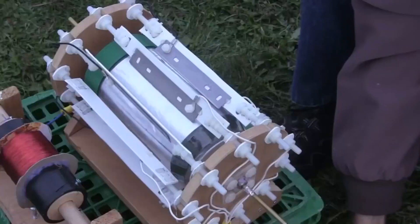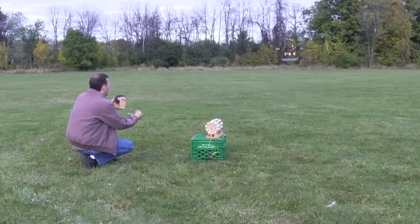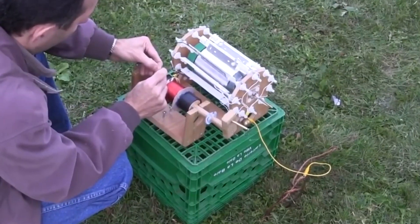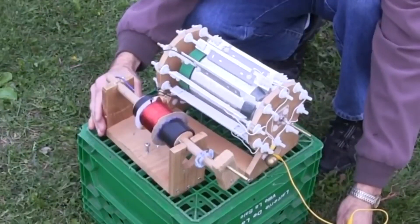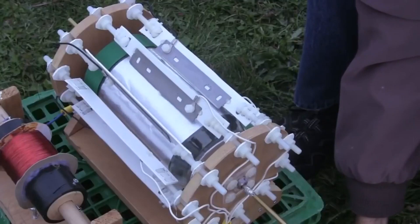Hi Gang! I'd previously demonstrated generating power using atmospheric electricity. A hexacopter was used to lift one end of a wire high up into the air. Meanwhile, the other end of the wire was connected to a corona motor near the ground. Electricity then flowed through the wire and corona motor, making it turn. In this video I'm going to explain how it works.